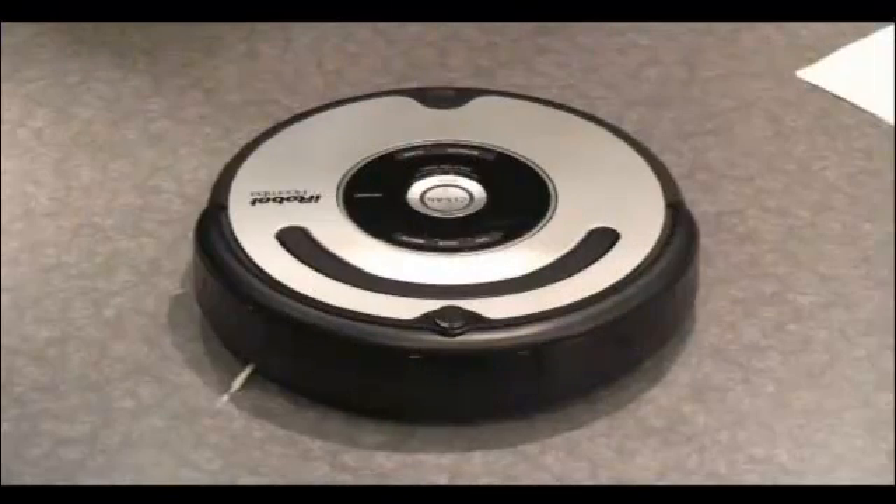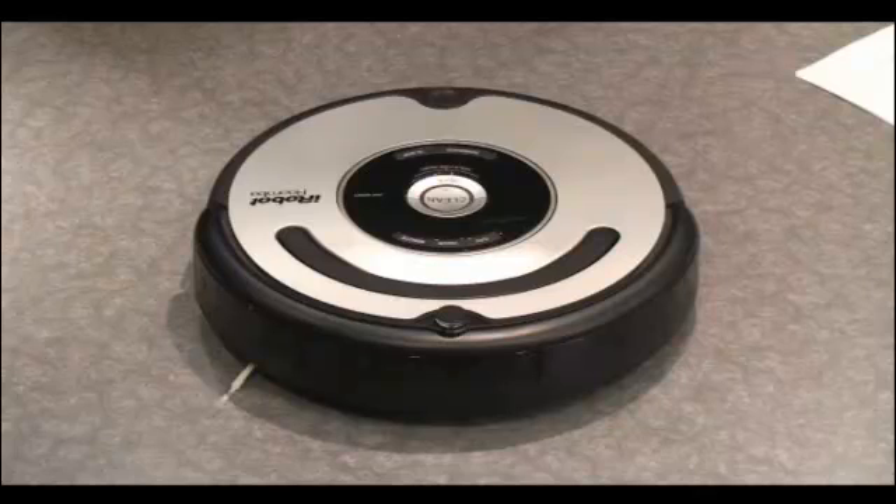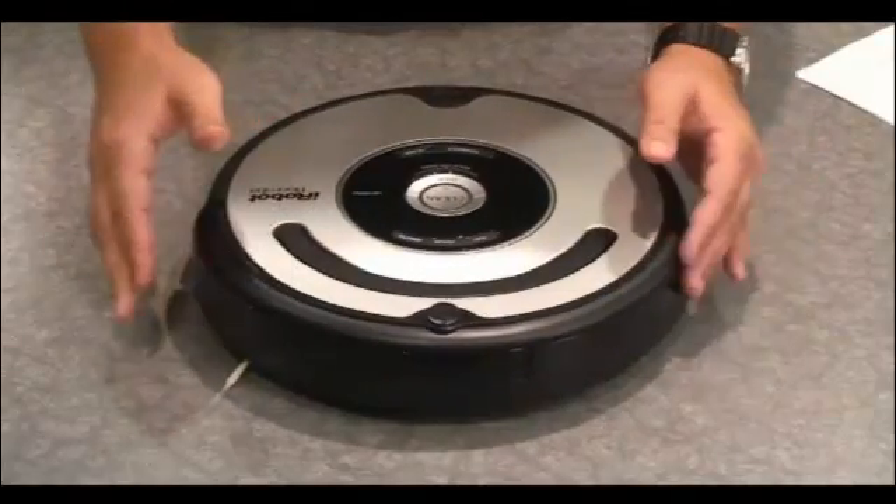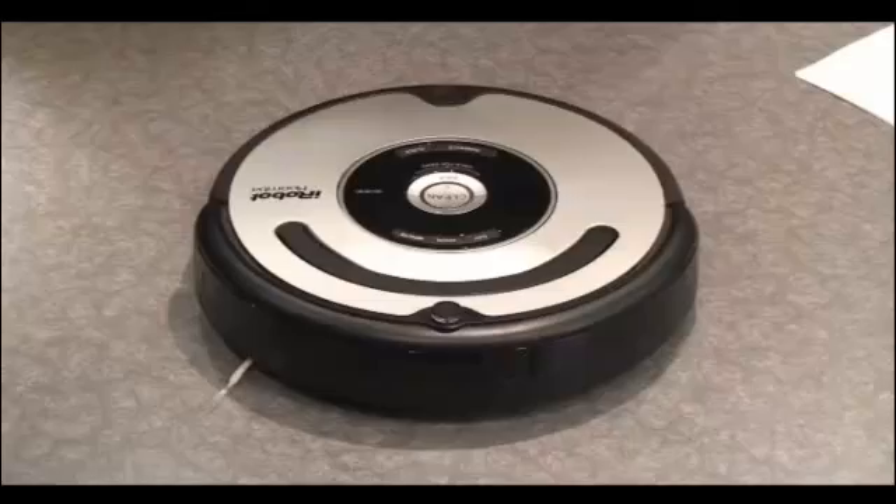That's a great question, Bob. That means your robot has encountered an error, and today we're going to help you fix that. If your 500 series Roomba is saying error 9, or if you have an earlier model and it beeps 9 times, it could mean that you're getting dirt in the front bumper. The first thing you can do is lightly tap the bumper on both sides several times to loosen the dirt.